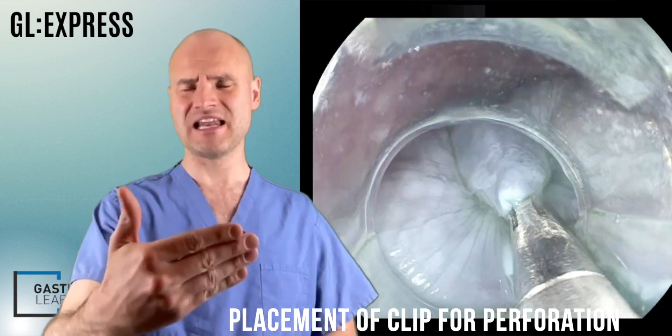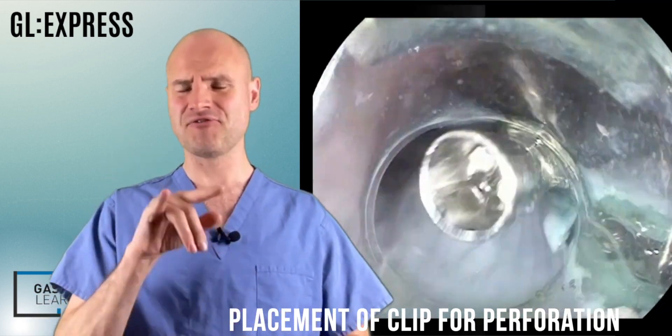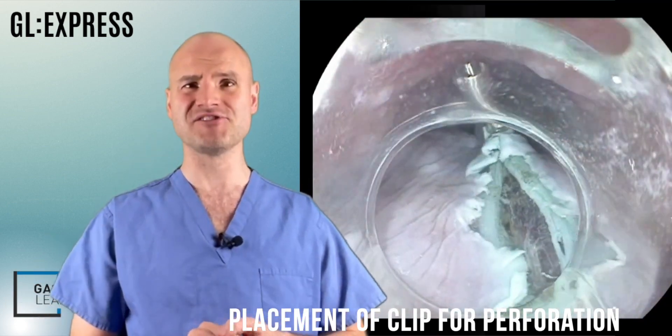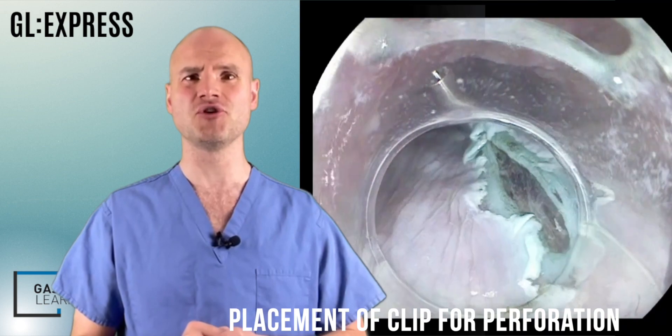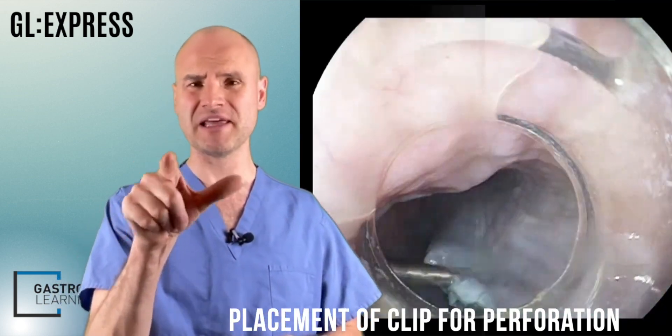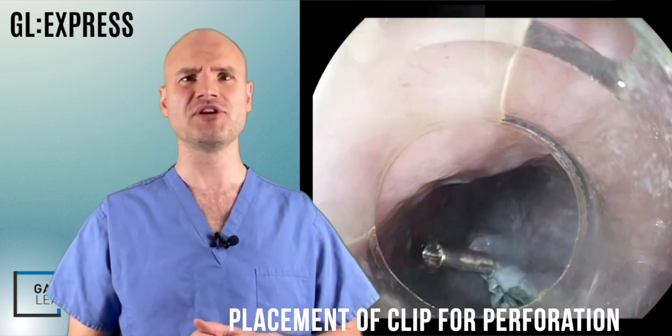I then go to the most distal aspect of the perforation and place the first clip where there is either no or only a tiny amount of perforation present, so you can create a nubbing of normal tissue, and that allows us to work from that nubbing. I then place all subsequent clips approximately working off that nubbing of normal tissue.